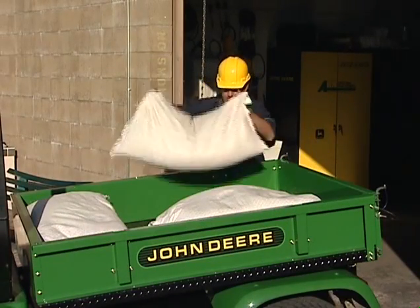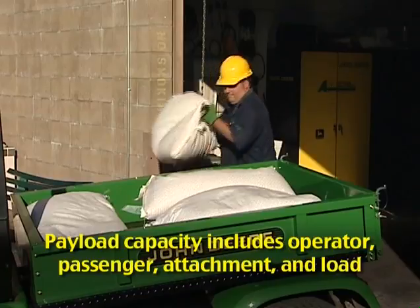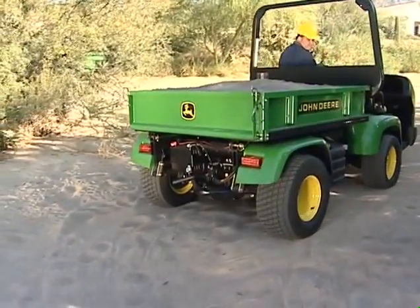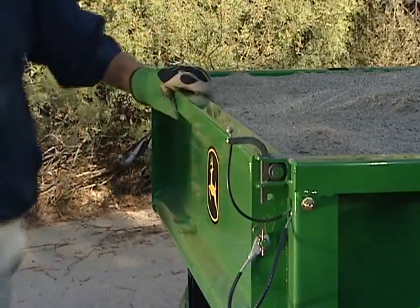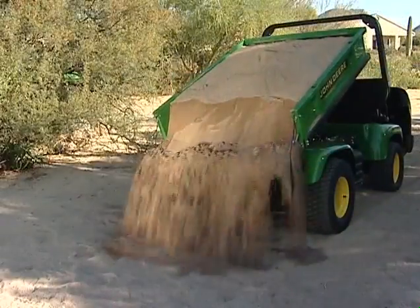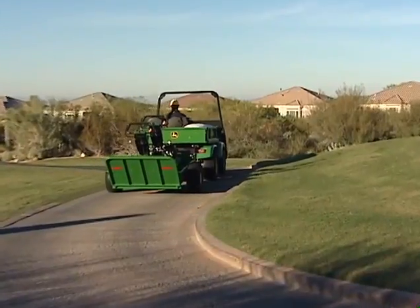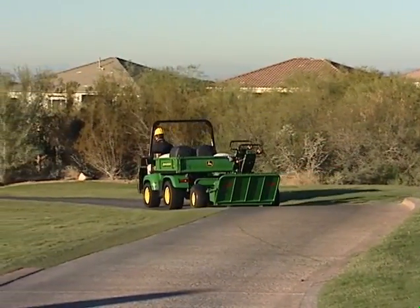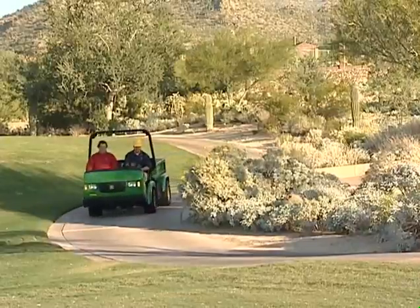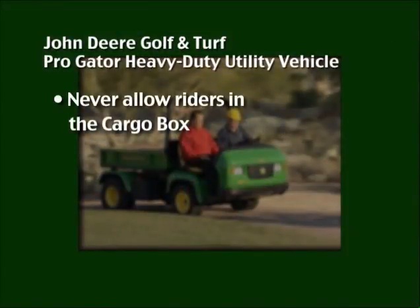When loading the cargo box, keep the load low and do not exceed the cargo box capacity of 1,930 pounds or payload capacity of 2,650 pounds. Before dumping a payload, be sure the rear wheels of the ProGator are on firm ground, not hanging over or close to an edge or drop-off. Pull up and remove each tailgate latch pin, lower the tailgate, and raise the cargo box to dump the payload. When towing a trailer, do not exceed the towing capacity of 1,500 pounds and do not tow cargo in the trailer unless the cargo box of the ProGator is fully loaded. This ensures proper traction and braking. There should only be one passenger, and that person should be in the passenger seat with seat belt fastened. Never allow riders in the cargo box.